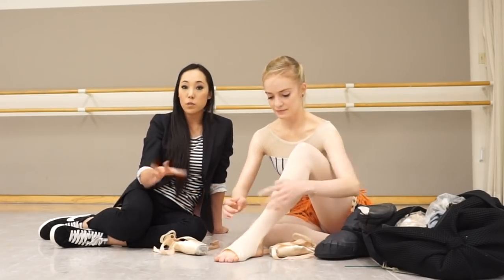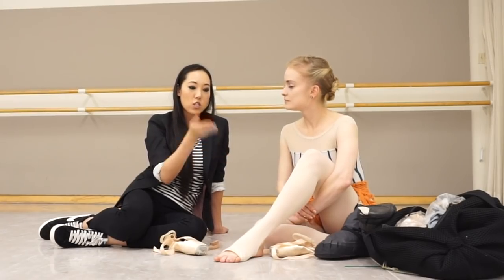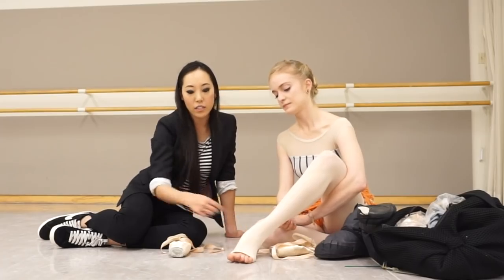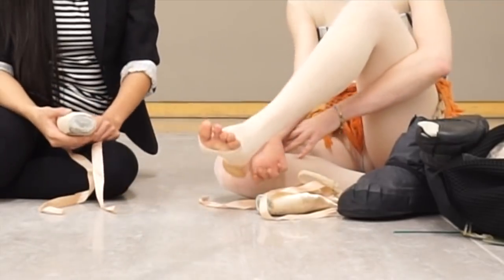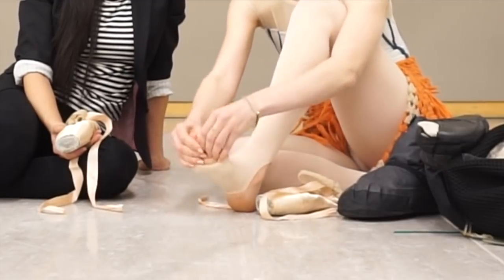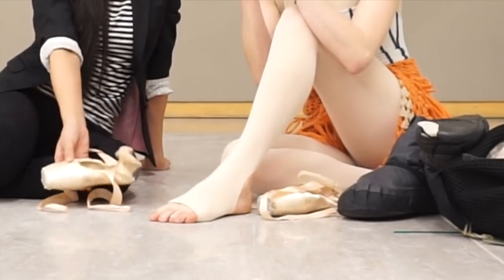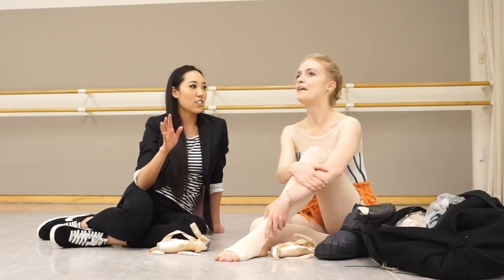Sasha wears stirrup tights. A lot of dancers wear convertible tights with just a hole at the bottom, but most professionals will either roll up their tights, not wear tights, or wear stirrup tights because it grips onto the shoes better — the heel holds on better. Pointe shoes always grip skin better than tights. She also puts rosin on her heels every single show and on her toes, so she always has her toes and heel exposed even in pink tights, with rosin on both, to keep her foot really solid in the shoe.